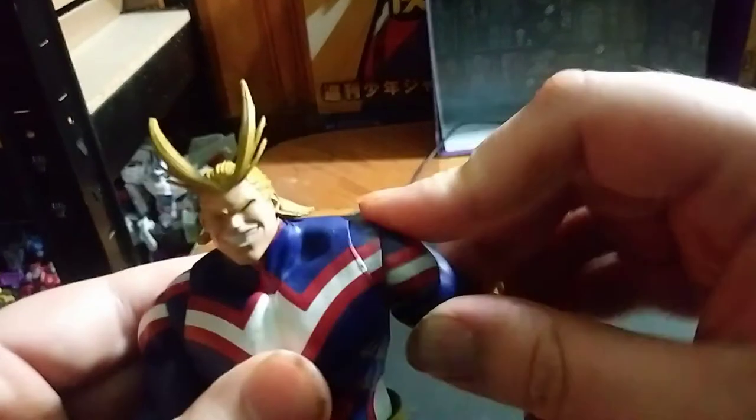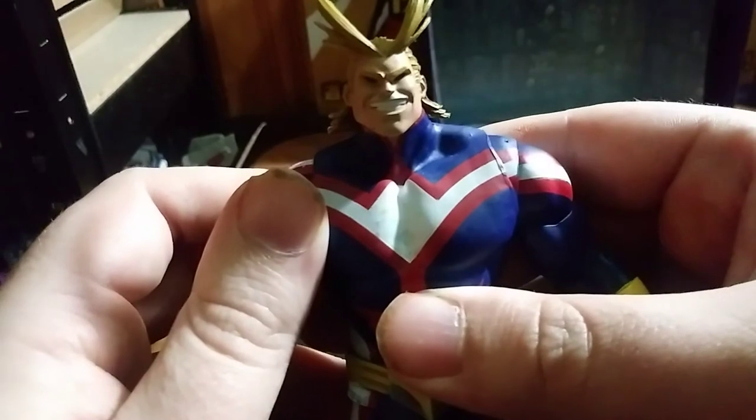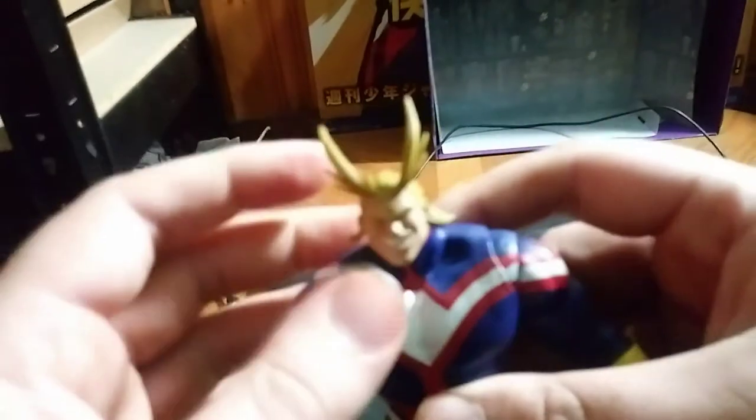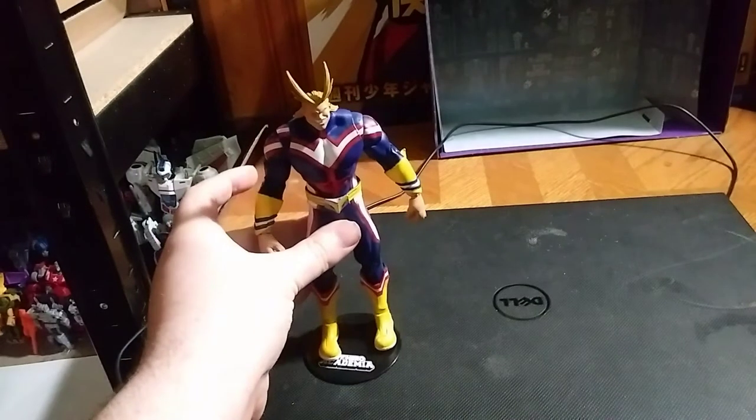And elbow rotation, which is very good. I love that. And the head sculpt is really good — accurate to when All Might made his first appearance in My Hero Academia.